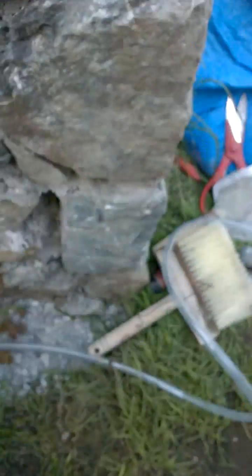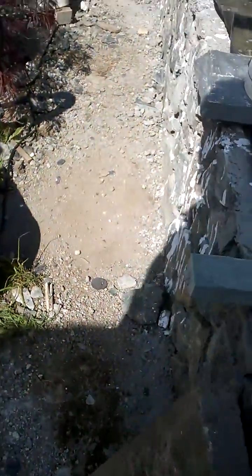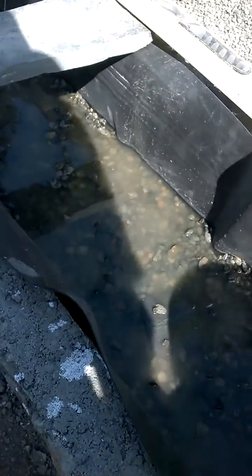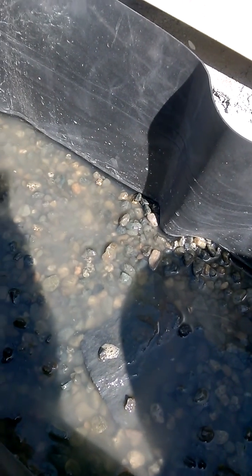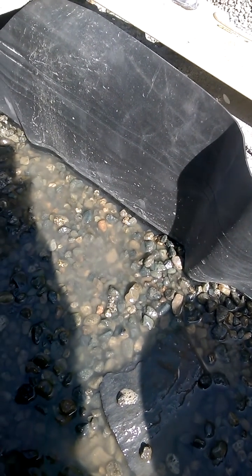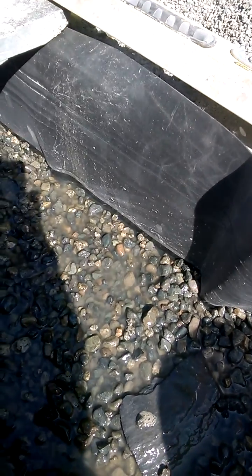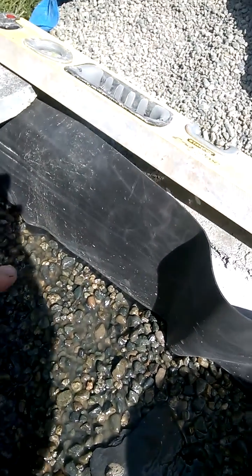As you can see, the air is going in here and now I'm just letting it go — and this is how fast the water is going down. The water is returning to the little pipe underneath.